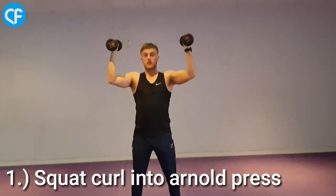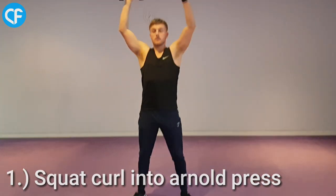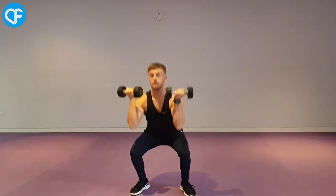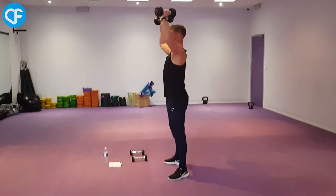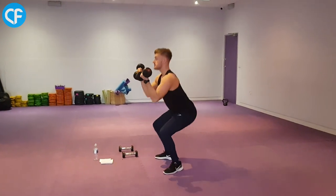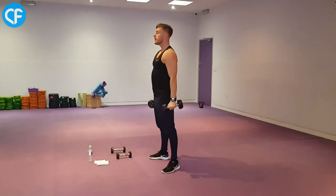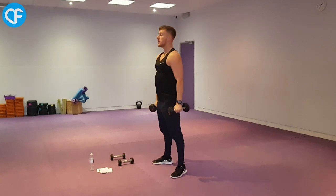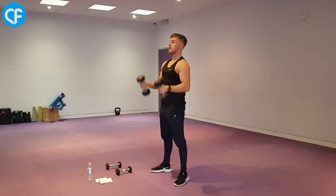The first exercise of the workout is a squat curl into an Arnold press. The reason we're doing this is just to get the full body warm ready for the rest of the workout. So you want your feet shoulder width apart with your toes pointing slightly outwards. Push your hips back, squat down, and at the same time curl the dumbbells in towards your shoulders, then press them above your head by turning your hands outwards away from your body. We're going to be using the heavier dumbbells and performing 15 reps, repeating that three times.